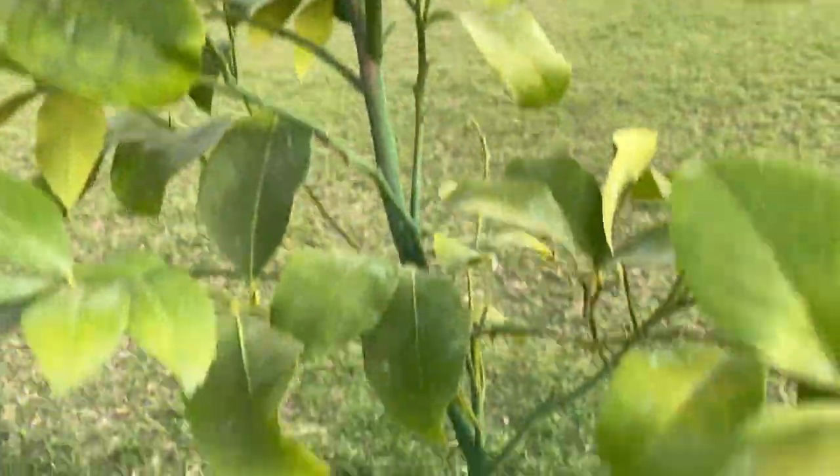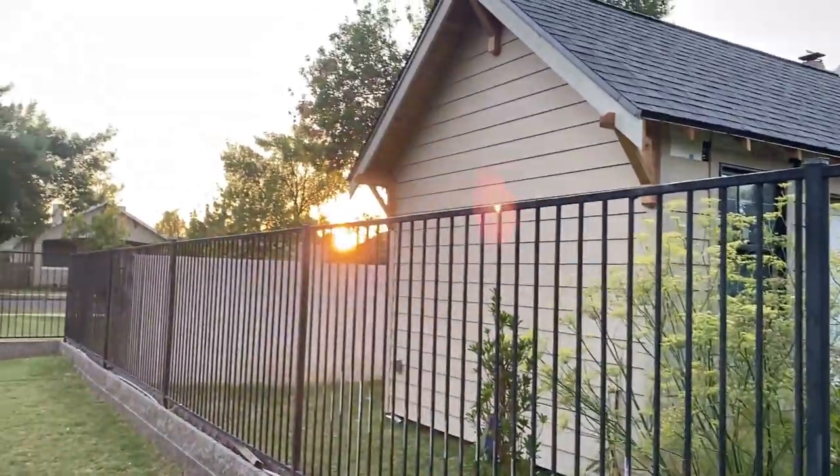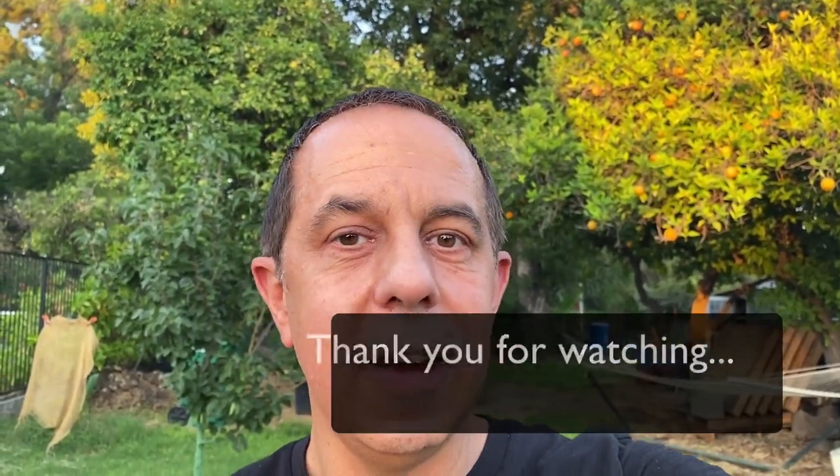I'm done with the Ivy Organics sunscreen application, and I want to show what it looks like after it's dried on the leaves. There's going to be a film on it - you can see the spots here where the sunscreen has dried, which is exactly what you want. I went back and touched up where needed. This is facing due west so the citrus gets hit a lot. I hope you found this video interesting - building a sunshade and applying Ivy Organics sunscreen. Until next time, ciao and happy gardening!